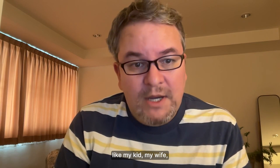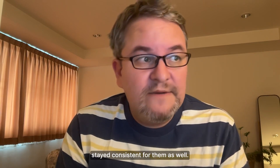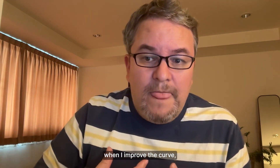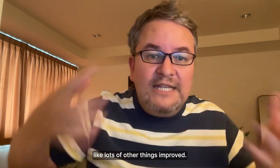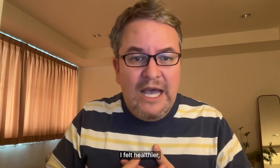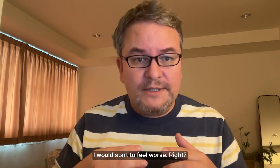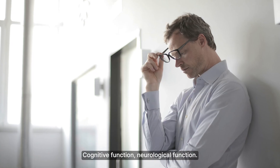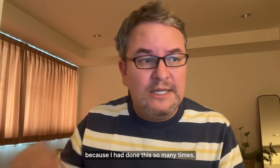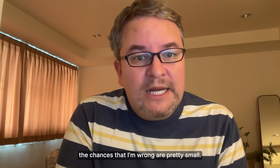I realized that consistently, certain things improved the curve of Spee while other things made it worse. I noticed the same patterns with my wife, my kids, and other people I was helping. When I improved the curve, lots of other things improved too — my complexion, my energy, I felt healthier, and my spine improved. When things flattened, I would start to feel worse: cognitive function, neurological function, all these things would decline.